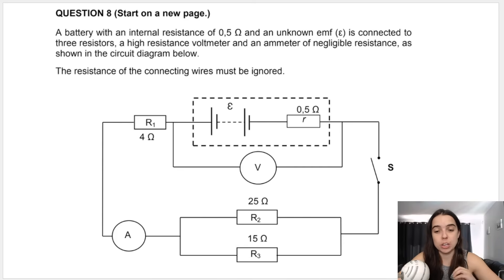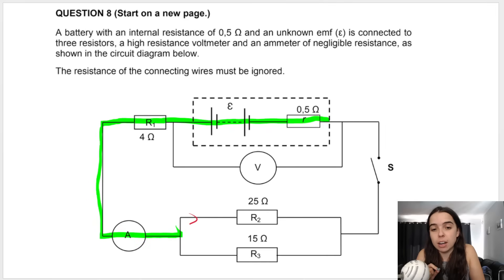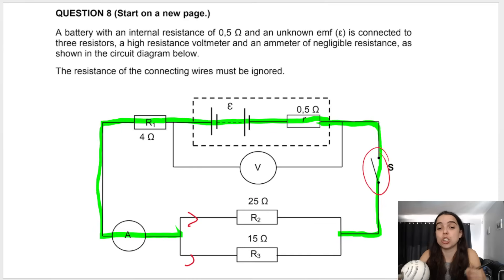Before we jump into the questions, I want to make sure you understand what is connected in series and what's connected in parallel. This is quite a straightforward circuit. The total current will flow through the battery — follow the main line with your pen, highlighter, or finger. Total current flows through R1, through the ammeter, then we have a split: some goes through R2, some through R3, and then total current continues back to the battery. This only happens once the switch is closed.